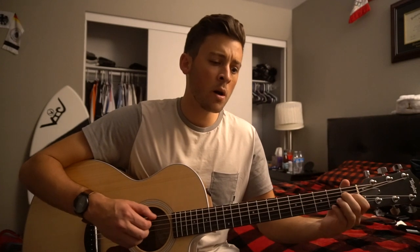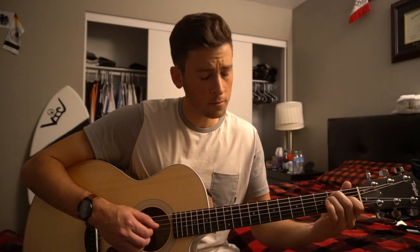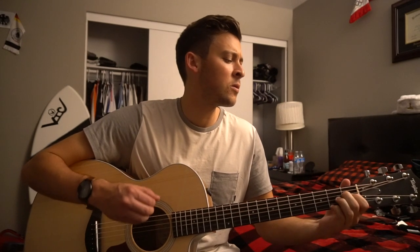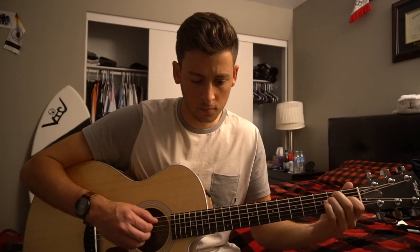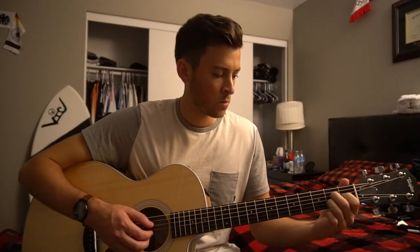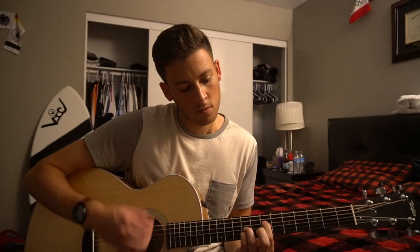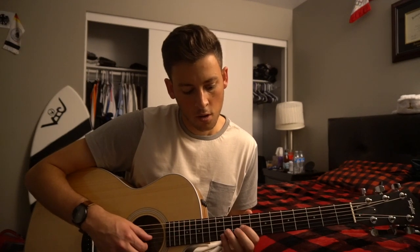And we could try to put out a light that's been on for so long. So to get started here, we're going to start out with this introductory harmony here.